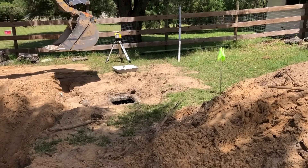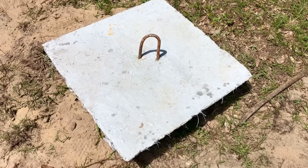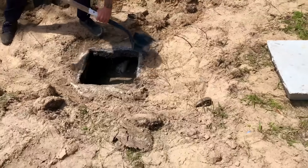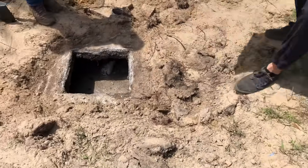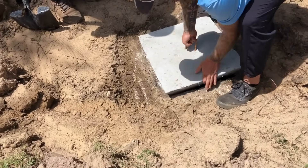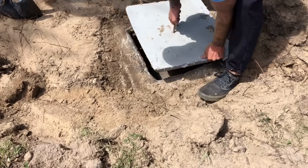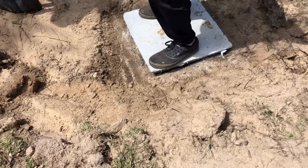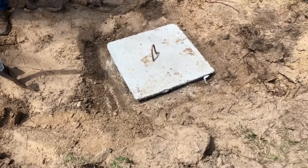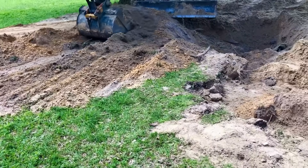There's the new top for my septic tank — it comes with the handle. That's better. Oh yeah, look at that. There you go. Perfect. So now we can close up the rest.